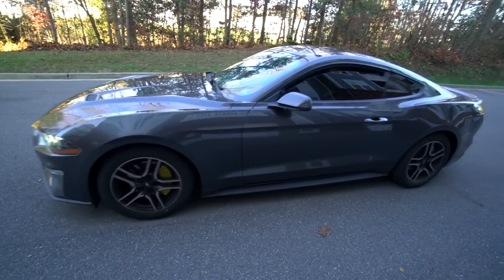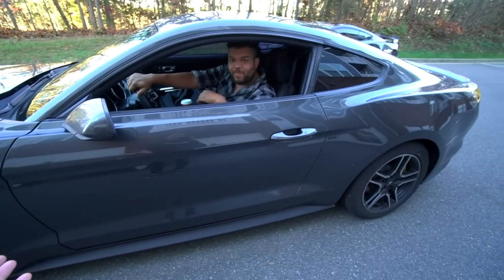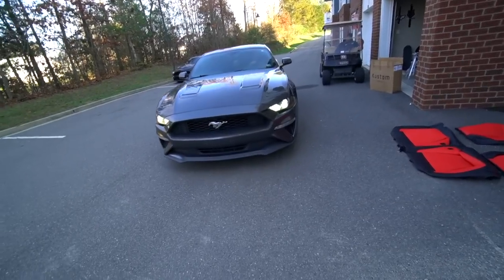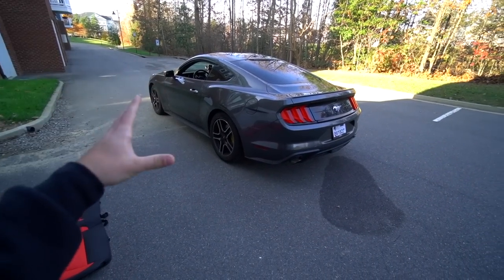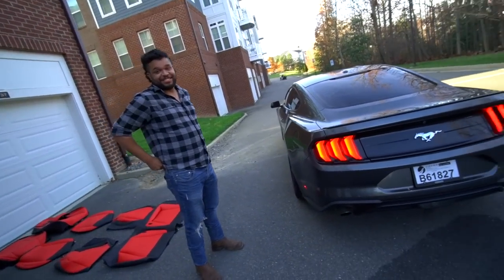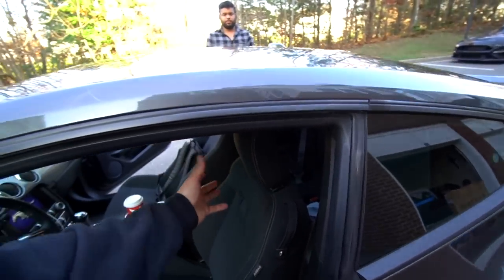Tim just showed up. Nice frohawk-mullet, Tim. I thought your car was black — you want red seats on a gray car? It's dark, not black. We do have to take the seats out, pop those plastic covers, rip these seats out, and get started on the install. We could just install the red headrests and leave it like that — just kidding, let's get moving.